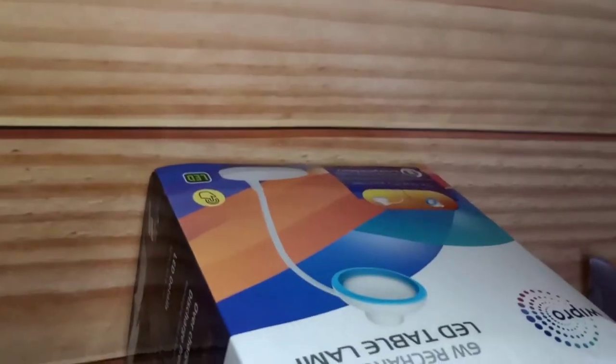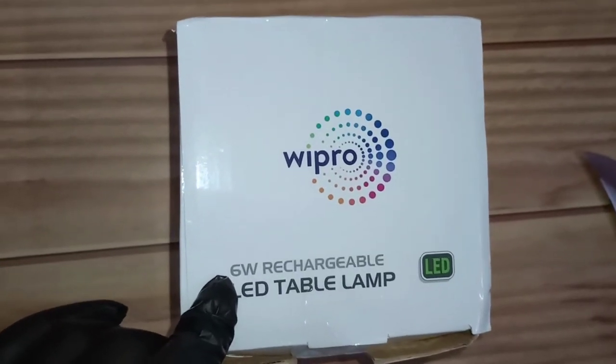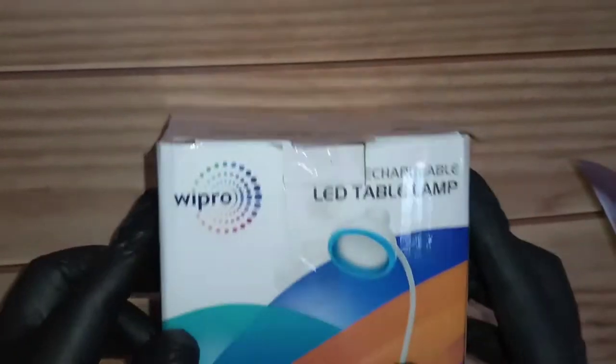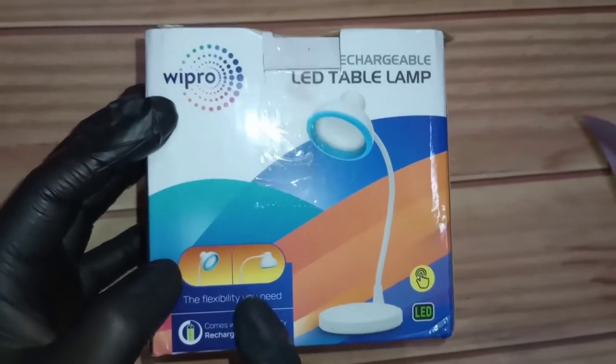Let me show you around the box and then we'll go ahead with the actual unboxing. This is a 6-watt rechargeable LED table lamp. Rechargeable is very important — the earlier one was not rechargeable, you had to keep it plugged in all the time. This one you can just charge and take with you. It's flexible and comes with a high-quality rechargeable battery.